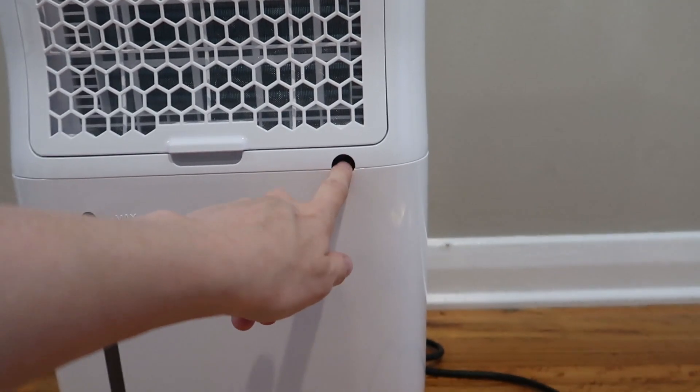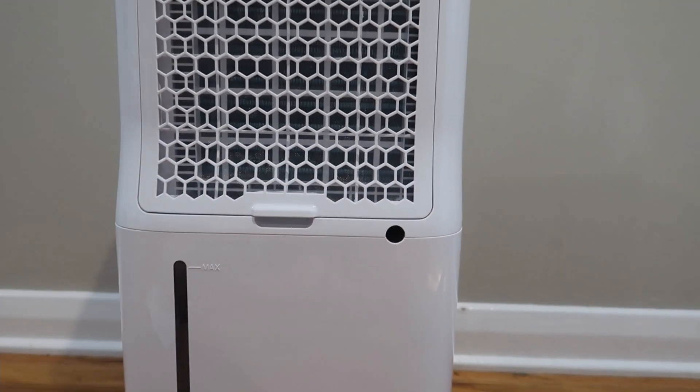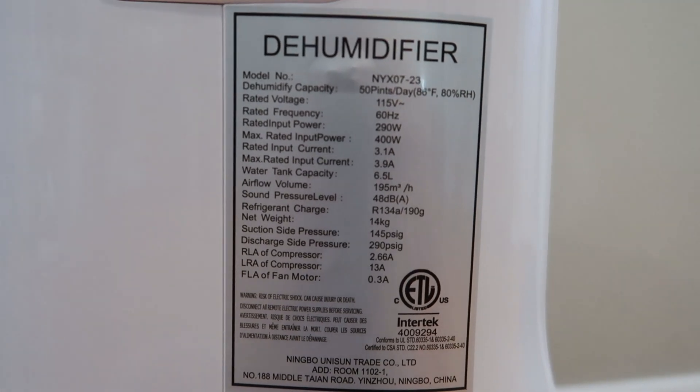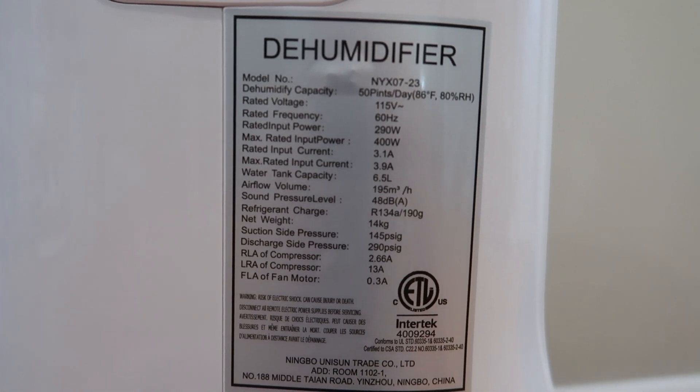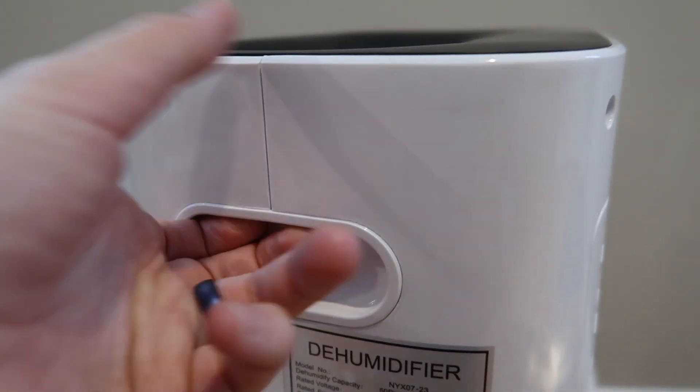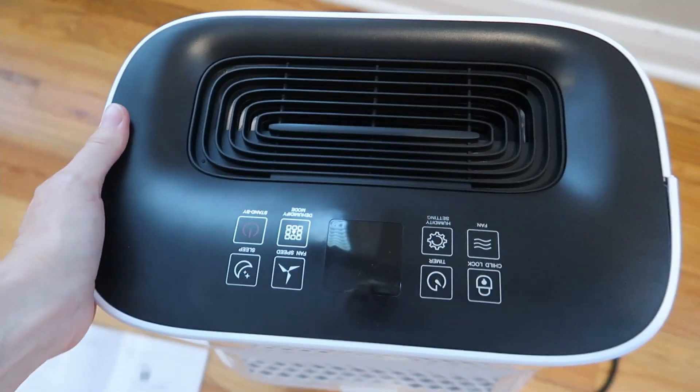And if you use it with the hose, you can have it come out of here so that it's all nice and complete together. Here are all the specs on the side. The tank holds six and a half liters, which is huge, and it weighs 14 kilograms. It's got nice handles on each side that helped me pick it up out of the box.